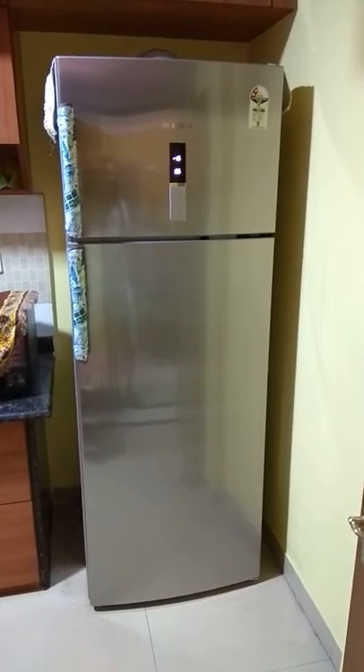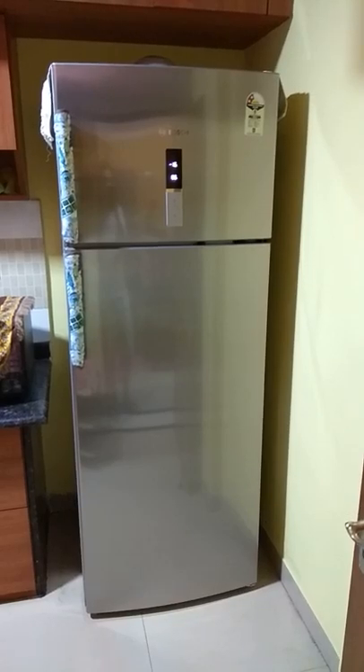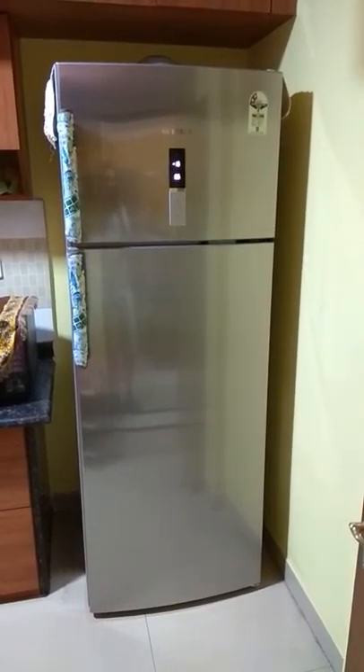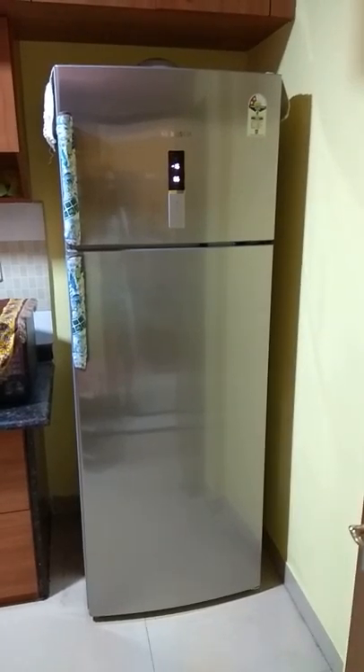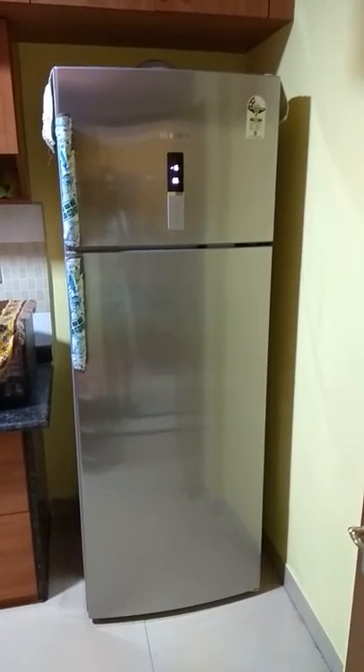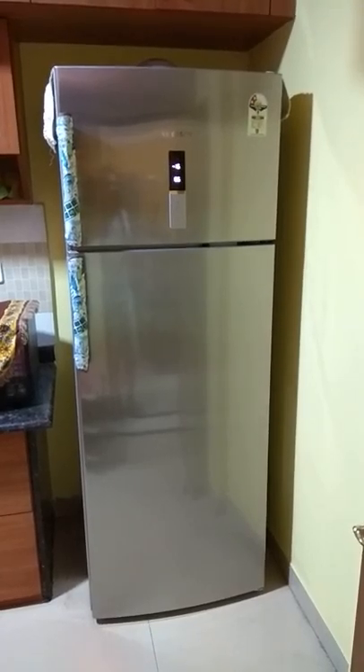Hi, this is the Bosch 401 liter double door refrigerator. This is my second review — initially I had reviewed a Bosch 350 liter version. So let's check out how this product looks like.